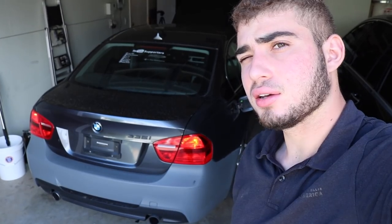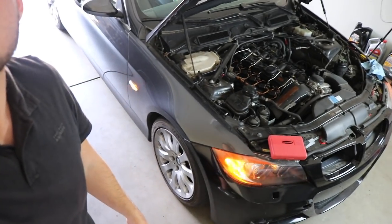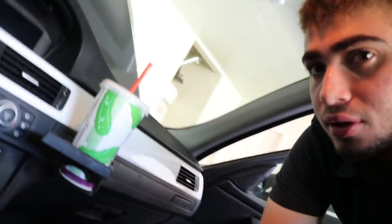I'll probably make an in-depth video on how you can do this down the road, but basically — click the hazards. Look at the hazards! It blinks super fast — blink blink blink blink — super dope. I'll show you guys the sides right here. It makes it look like a police car, which I think is kind of dope, especially when I make all the lights white it's gonna be super clean. You can even hear it in the car.